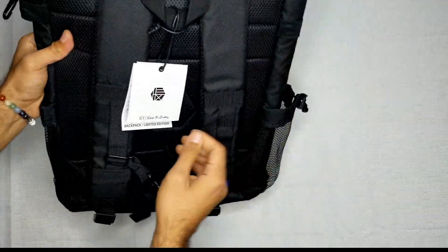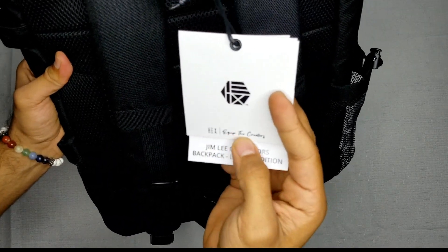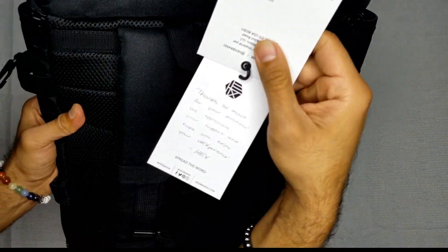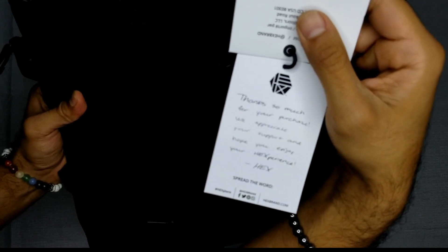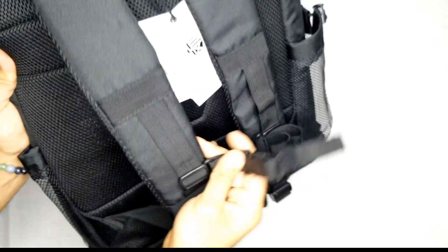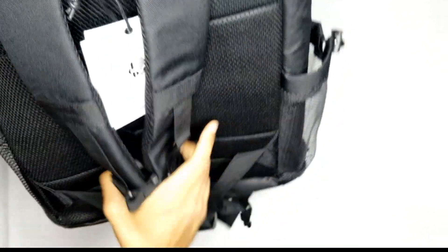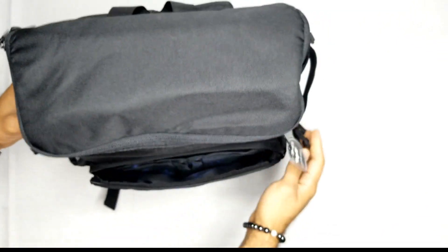Let's check out the back. You have the tags — it says Hex. Equipped the creators. This is freaking epic. Thanks so much for your purchase, we appreciate your support, and hope you enjoy your Hexperience — from Hex. A couple of slots in here where you can actually hook on things. It has the little tiny buckle in here so when you place it on it's nice and secure. It has a lot of opportunity to just hang stuff and put stuff in here.